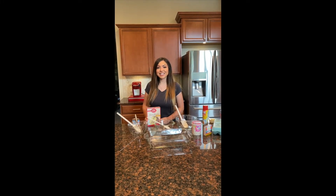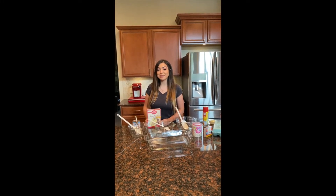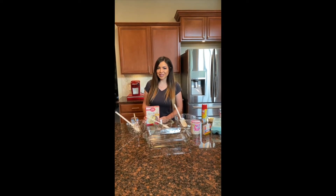Hi girls, this is Sabrina and for this Fun Patch Friday activity, we're going to be baking. We're going to do a unicorn poke cake.